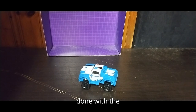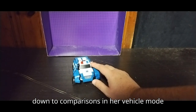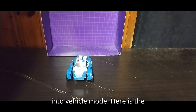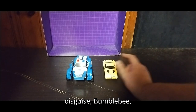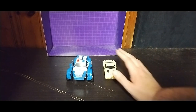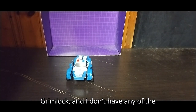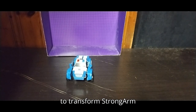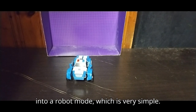Now that we're done with the Activator gimmick, we're going to get down to comparisons in her vehicle mode next to another figure transformed into vehicle mode. Here is the 2015 Robots in Disguise Bumblebee. I do own Bumblebee, but I don't have Drift, I don't have Grimlock, and I don't have any of the other bots.